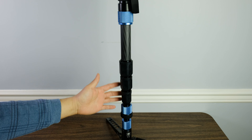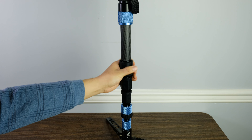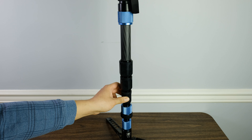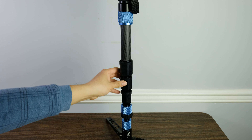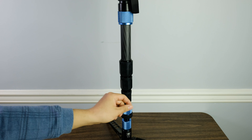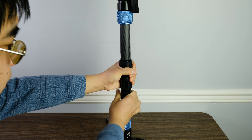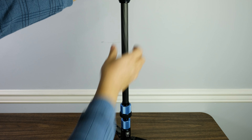Moving on up the monopod, you have your three leg extensions. This one is the twist version with three nice rubber grips that you can twist to extend the monopod. Some people like the quick-snap version, some people like the rubber twist versions. Personally, I can do with both, but the reason why I like the twist versions is because they just don't snag on stuff as easily as the quick-snap ones. In order to extend the monopod, all you have to do is twist it maybe one or two rotations, then you can easily lift it up and twist it back. I just want to show you an example of how I would use these twisty knobs and extend the legs when I'm actually using this monopod.